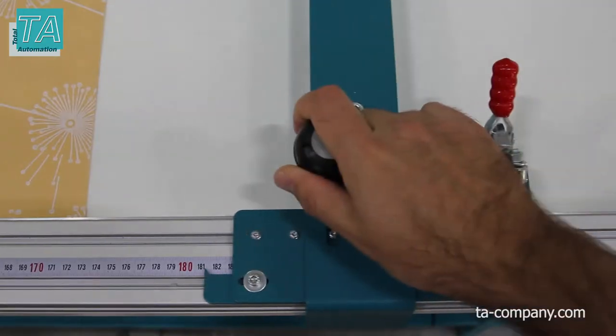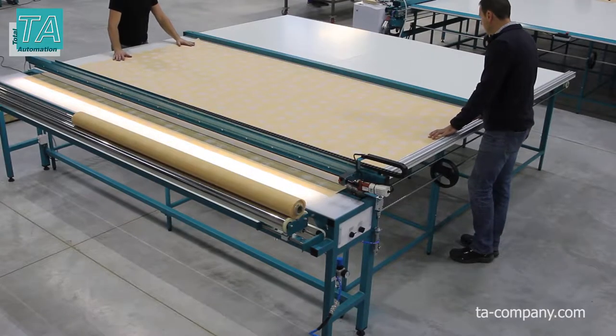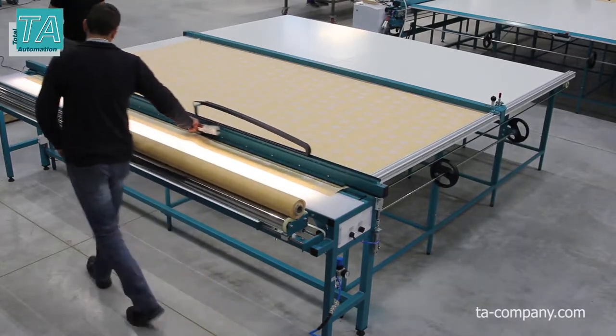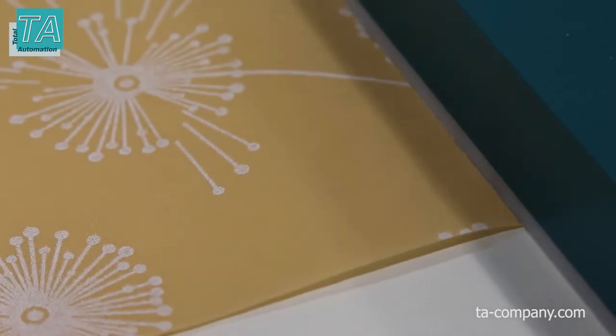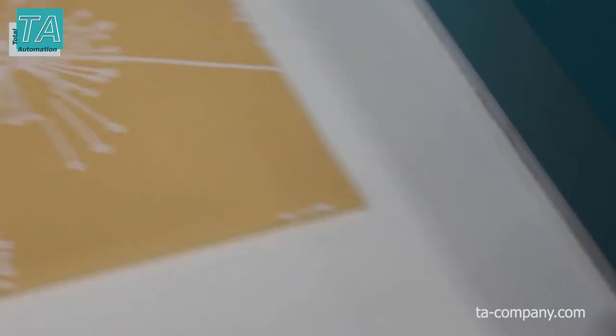Optionally, a synchronous parallel stop can be installed over the entire width of the table. It allows you to quickly and accurately set the size and parallelism of the cutting line. The lower part of the stop has no clearance to the table along the entire length, which does not allow the fabric to slip under the stop bar.